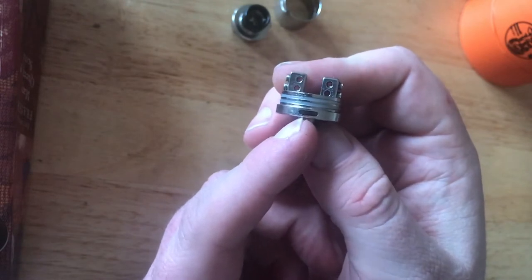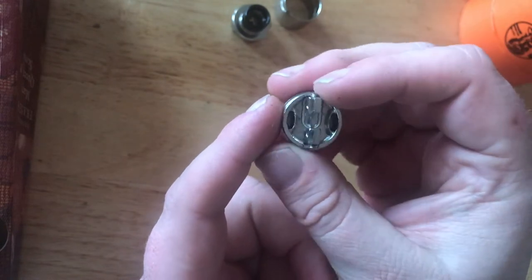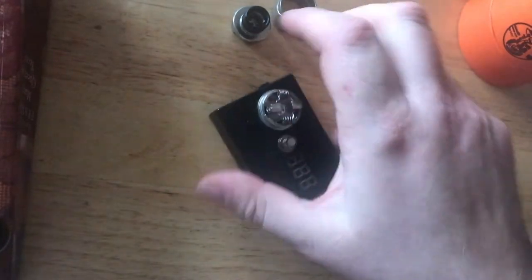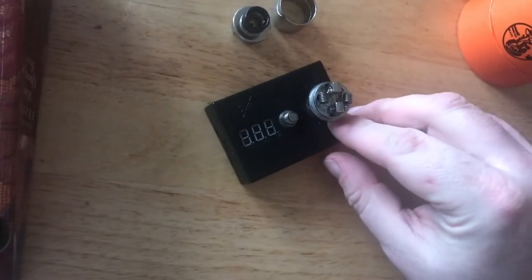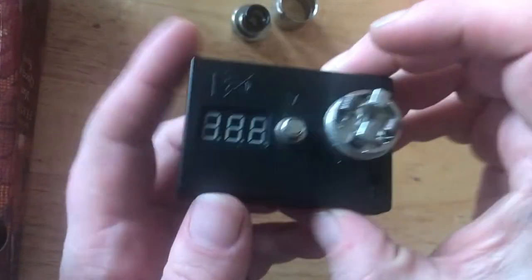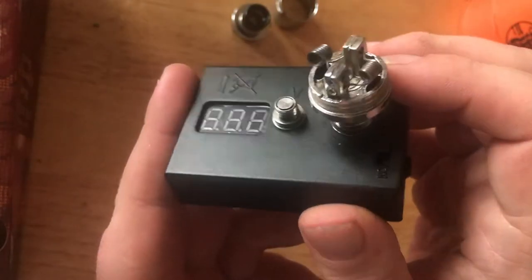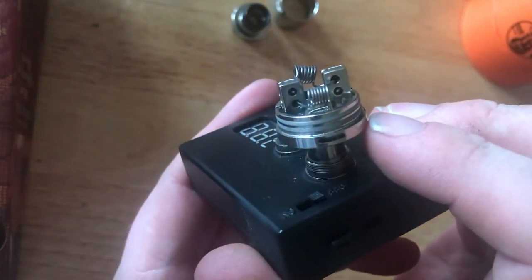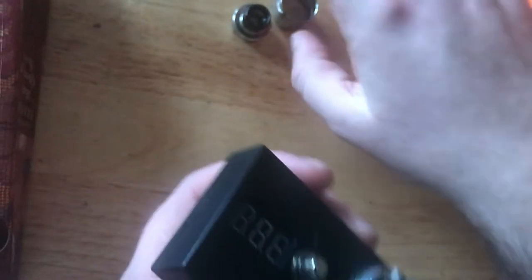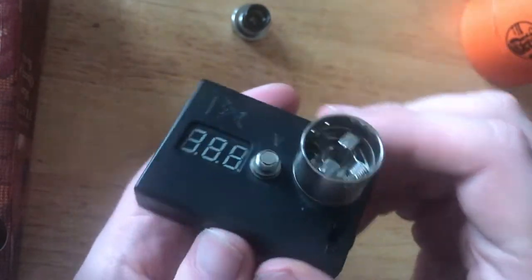The deck section looks quite big but if you look at the actual holes where the air is coming in, they're quite small. So let's put a build on this. I've got a build on here — 26 gauge Kanthal in six wraps coming in at 0.26 ohms on the meter. It's not perfect in any way, but you can see from the airflow you need to position the coil to get that bottom airflow coming through. When you put the top cap airflow on, you'll see the airflow is coming in above the coils.